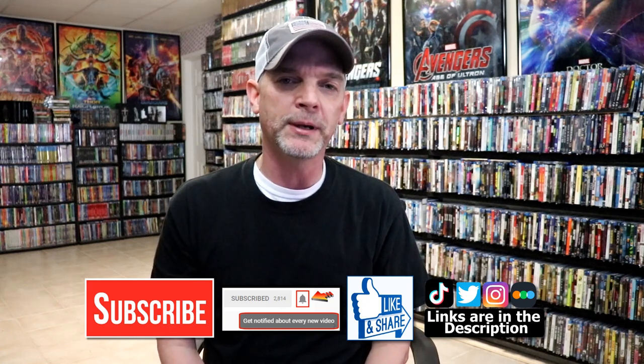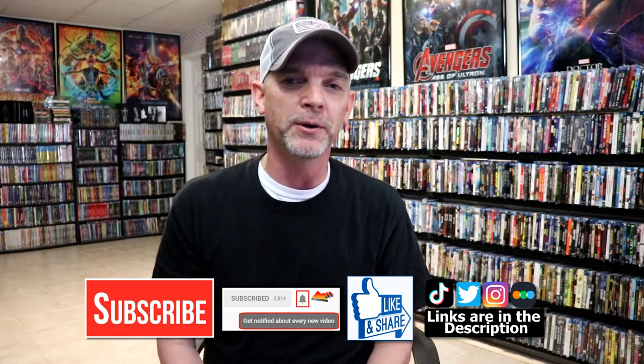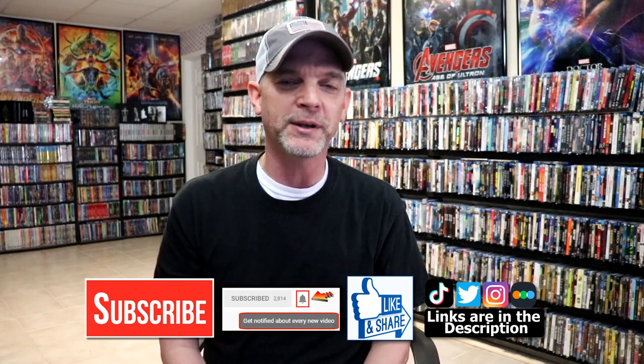If you haven't found me on my social media accounts, I'm on Instagram, TikTok, and Twitter. And if you'd like to find out what I've been watching, you can find me over on Letterboxd — I do have links below. But thanks again for watching, and we will see you next time.